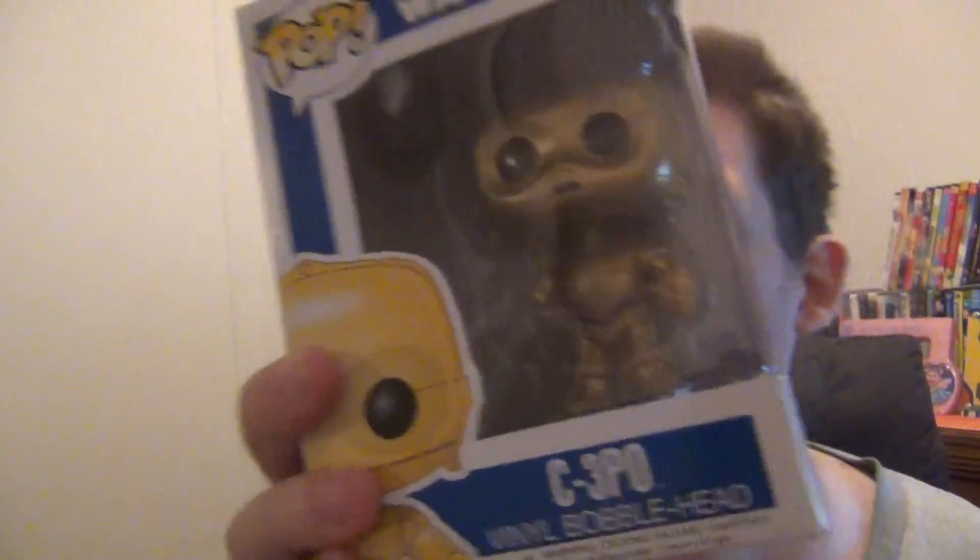Of course the first thing you get is a card, and on the back of the card it tells you what everything is inside the box. These items are at random every month, so you don't know what you're going to get, but it's worth the price you pay — I'll get to that in a minute. The first thing is a bobblehead of C3PO.